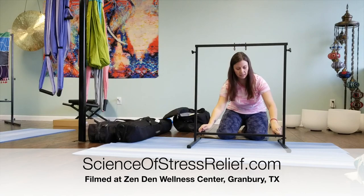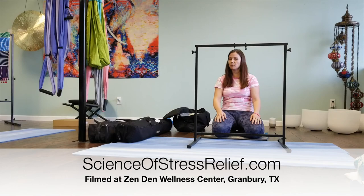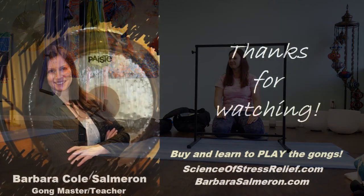It's a great little stand for a mid-sized to smaller gong.